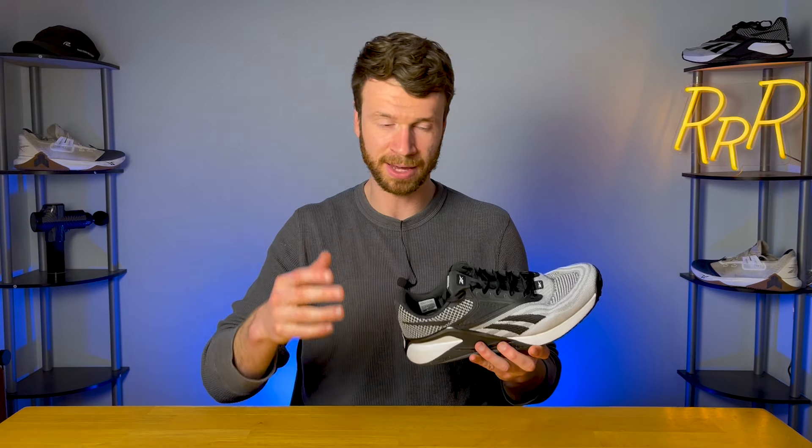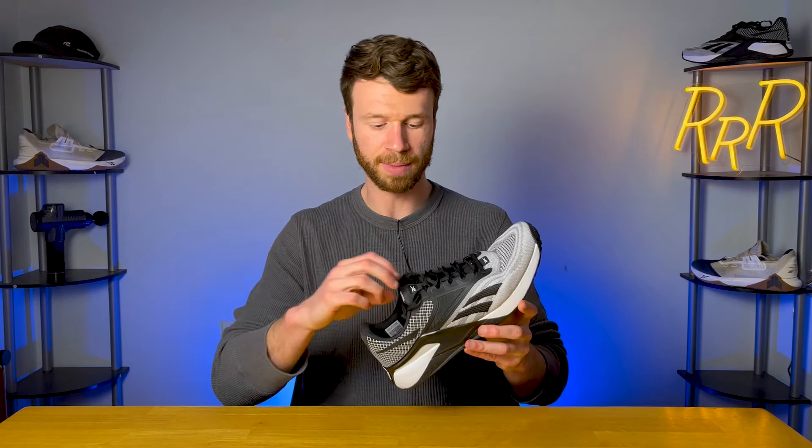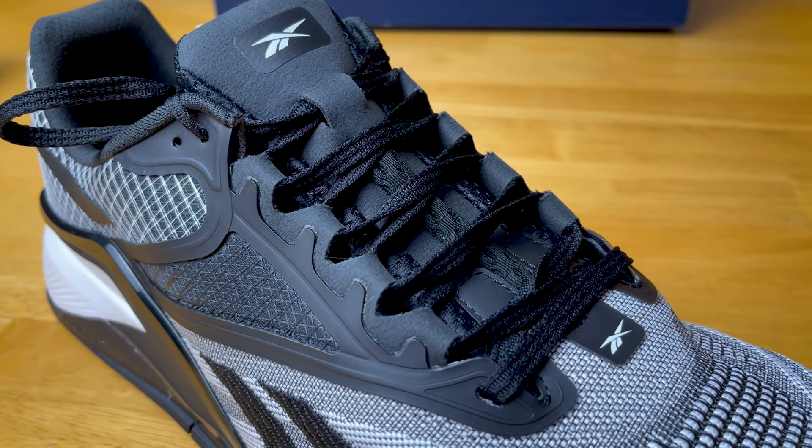The first negative for me was the tongue. The sides would roll underneath and create a pain point on either side of my foot. Because it's not gusseted, the sides aren't attached to anything, so they're free to move and roll under. Once you fix it, it goes away — but you have to stop, untie your shoe, flatten the tongue, and retie it, which is kind of annoying. Easy fix, but one of those small inconveniences. Hopefully they'll make it less annoying in a future version.